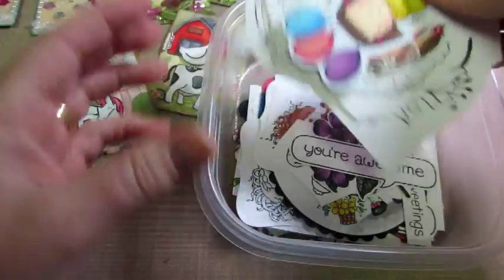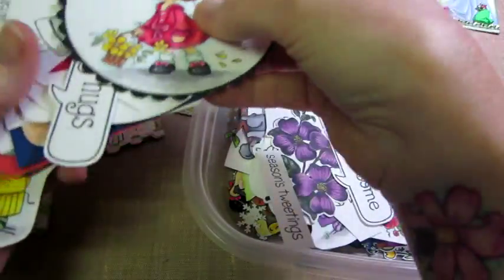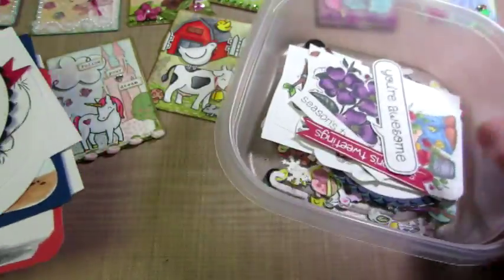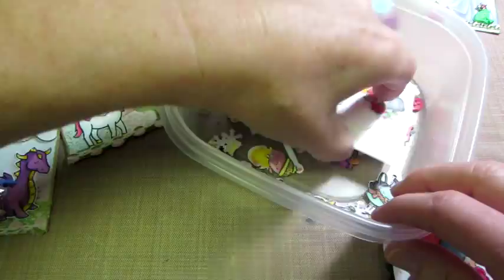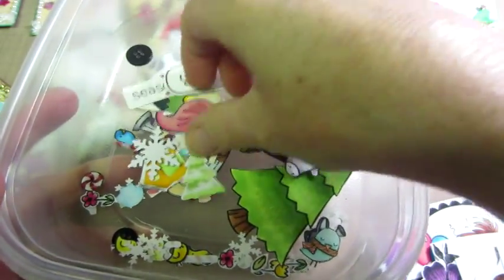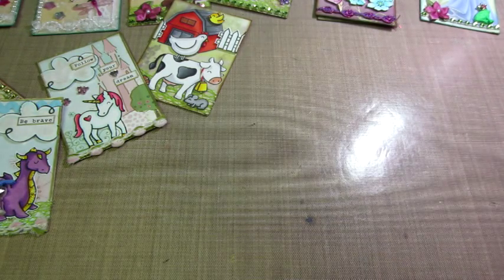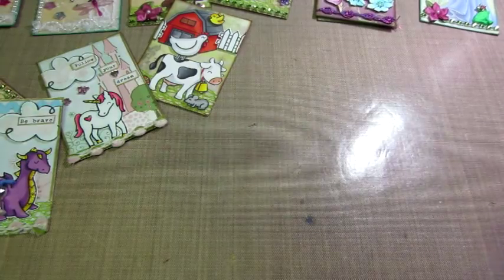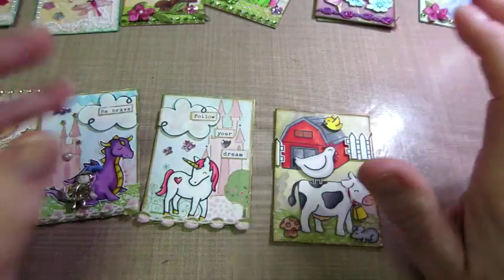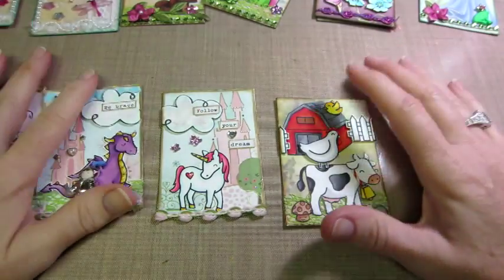I have this little Rubbermaid thing with some random images — things I've stamped on Neenah Solar White cardstock and colored up. Like this Christmas one — I just do that when I feel like coloring. On the bottom were some fussy cut-out images, mostly Lawn Fawn, because I was making ornaments. It's nice to set them aside in a little Tupperware, because then you can just dig out a few images and it saves you the time of stamping, coloring, cutting, and then making the card — you can just go right into it.